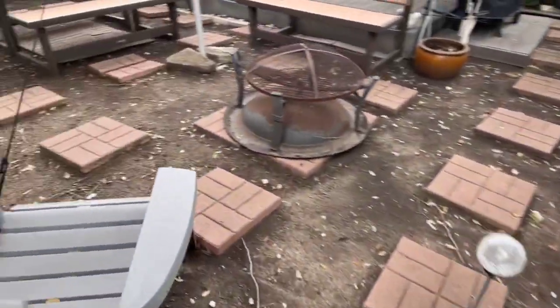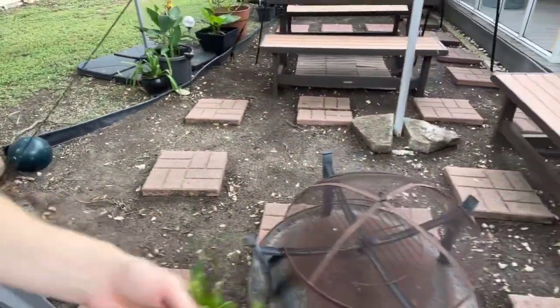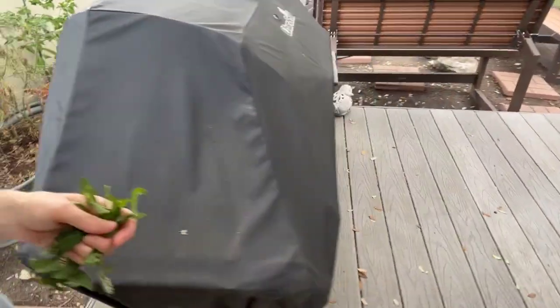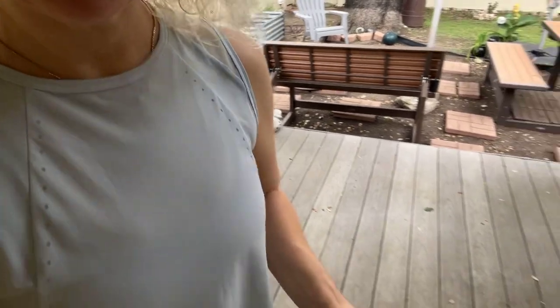We don't want it to go to seed because then you're going to lose your herbs — they waste away after going to seed. You want to keep them going, so you've got to take off those flowers.